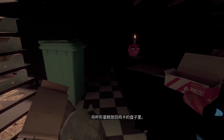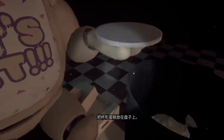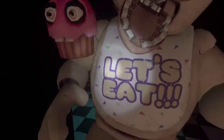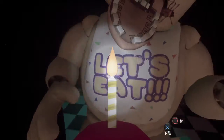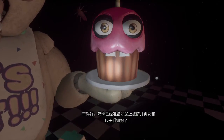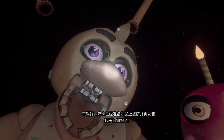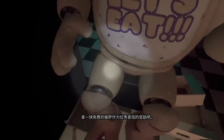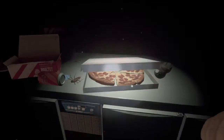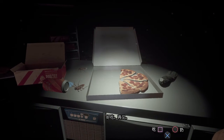Return the cupcake to Chica's plate. Place the cupcake on the plate. Great job. Chica is ready to serve pizza and hugs to the kids again. Take a complimentary slice of pizza for a job well done. Delicious. See you next time.